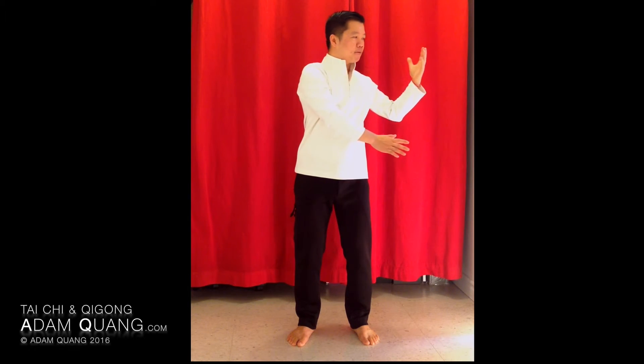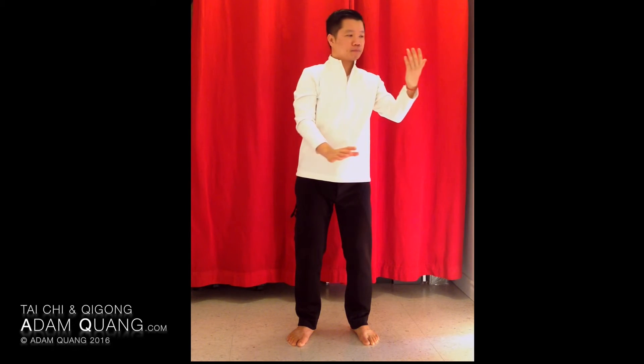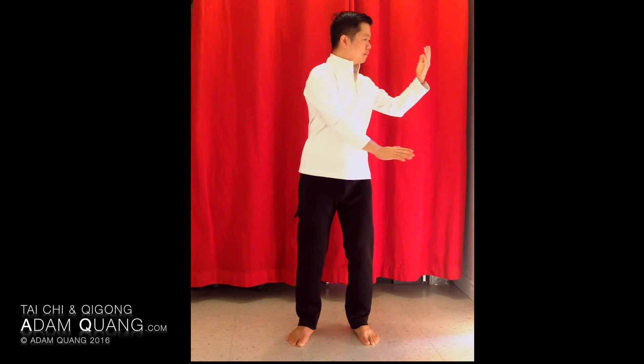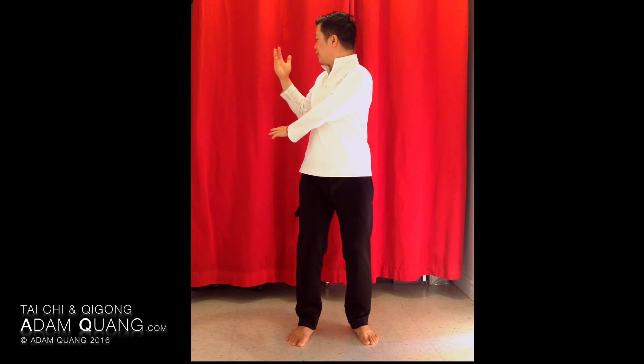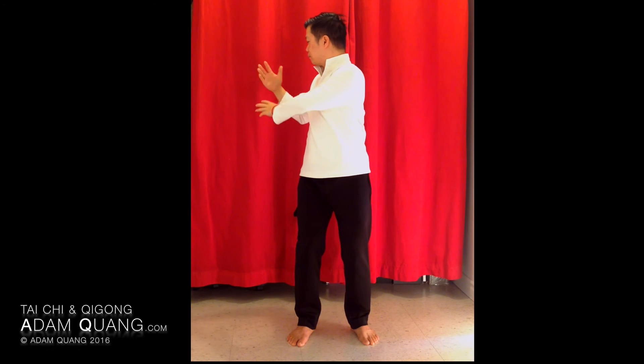Now we're going to go into what we call 'wave your hand in the cloud.' Turn your chest with the hand movement, and let your eyes follow the tip of your middle finger. This will also help you stay focused and improve concentration — it's partly a meditation movement. As your back begins to loosen up, you can do the movement with a fuller range. Make sure your hips are slightly bent and kept square to the front. It's only your upper body that's twisting, not your lower body.